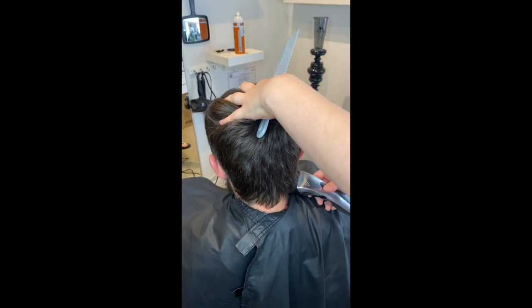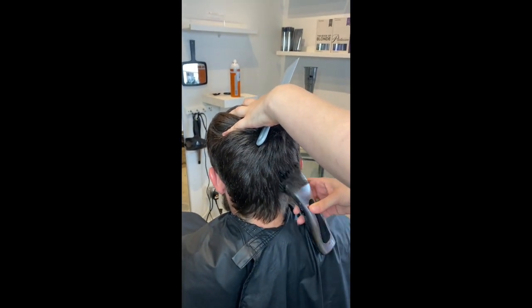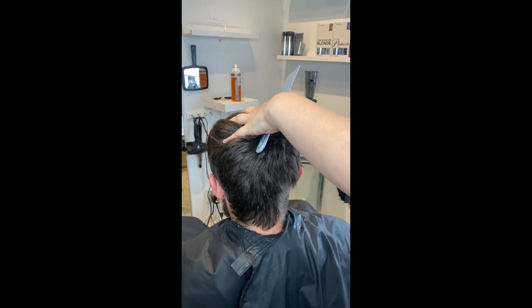Hey everybody, this is gonna be a really quick tutorial on how to cut hair at home for maybe your husband or your kids.